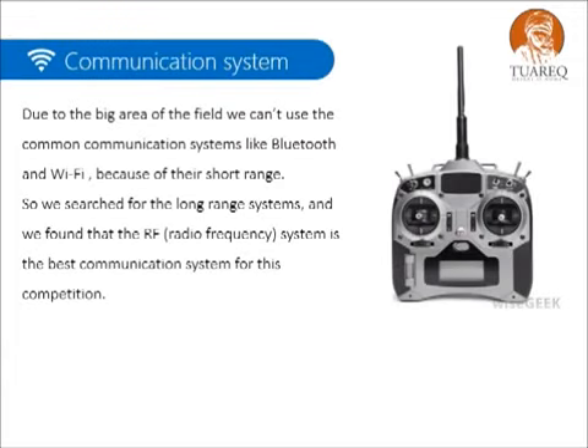Due to the large area of the field, we can't use common communication systems like Bluetooth and Wi-Fi due to their short range. So we searched for long-range systems and found that the radio frequency system is the best communication system for this kind of field.